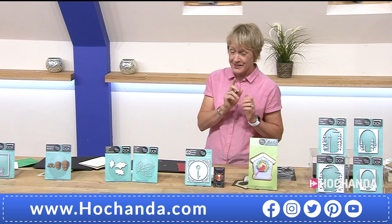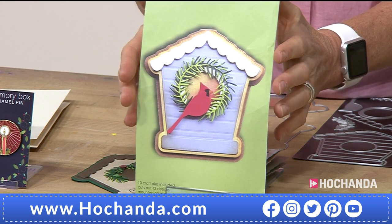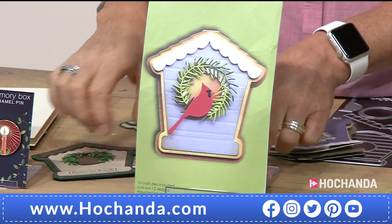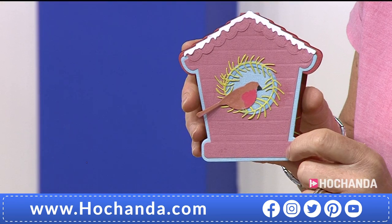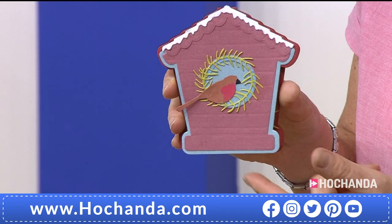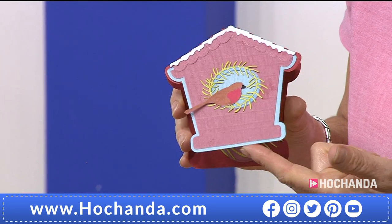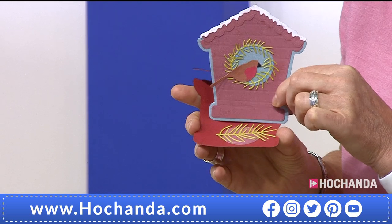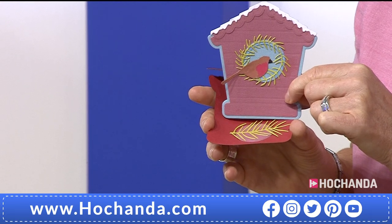Another favourite of mine — this gorgeous birdhouse. We have the red cardinal on the front because Memory Box is an American company. But let me show you a sample Tina has created — the red cardinal has become a robin. And it's an easel card as well. If you bend it up, you can have it as a card, or it will actually sit on itself as well. It is literally a card in that pack. If your budget's only for one die, that one's a good one to go for.